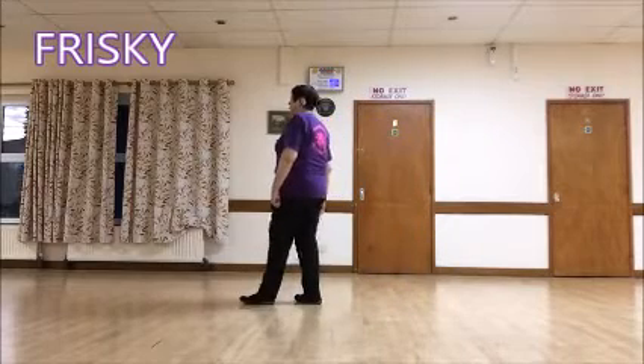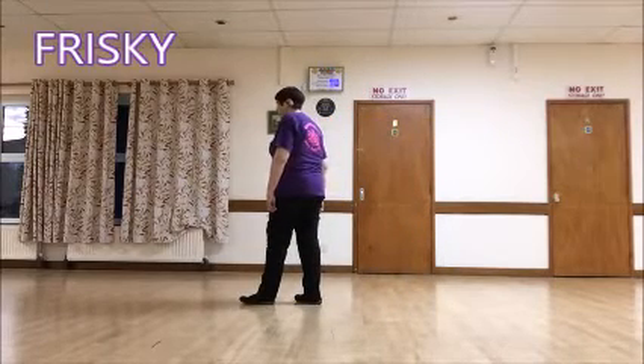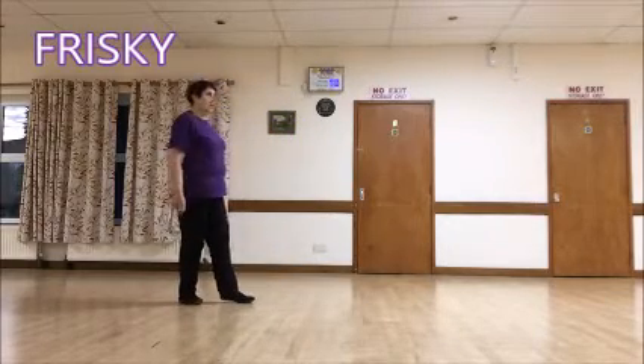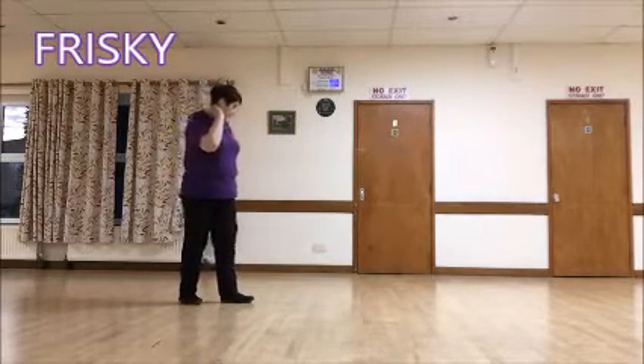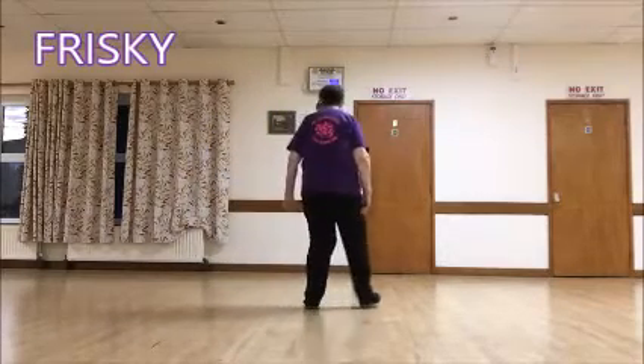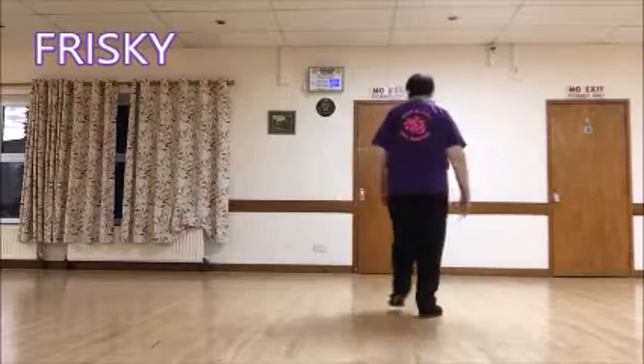Five and six, and step half pivot. Step forward right, pivot a half left and transfer the weight onto your left as you turn. Put those two together then: five and right, side, behind, side, cross.